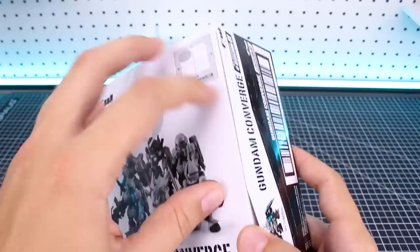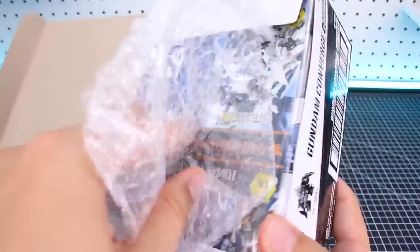So I'm going to guess we're going to have one of each different type of the Zuda, and then two of the Mark II, and then two of the Gyan and Sazabi. We'll see.